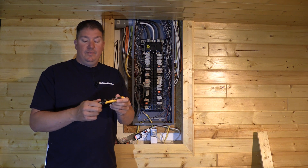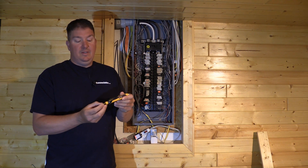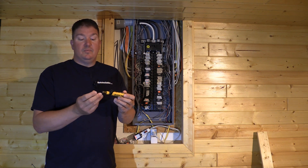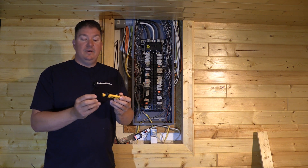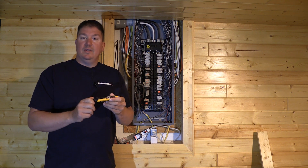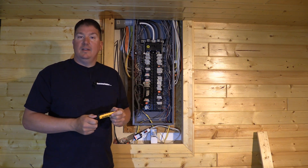Some of these tools are powered internally with batteries you can't change, and some you can replace when needed. This one runs on two AAA batteries. It's also dust and waterproof — everything including this cap has an o-ring around it so no water can get in.